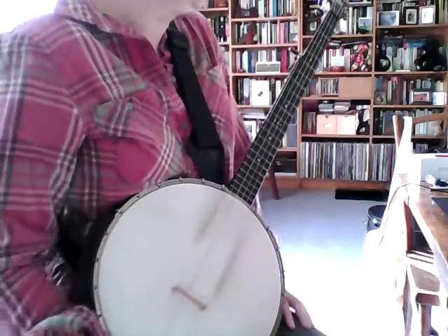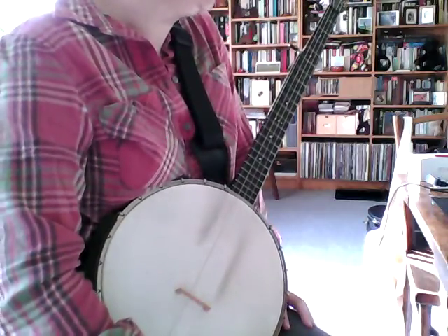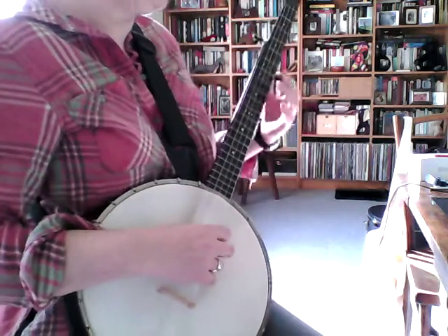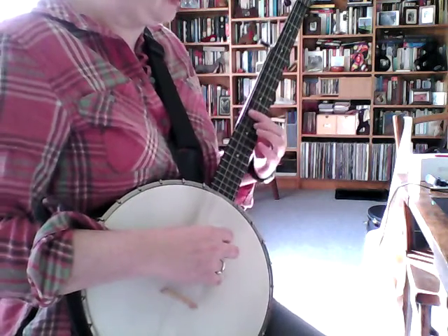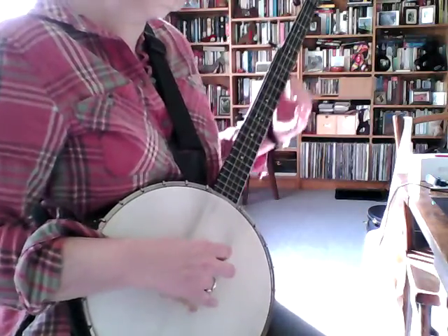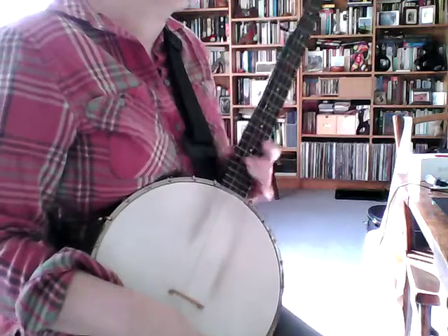That's just the basic sort of summary of the kind of thing that Charlie Poole does. And you can go anywhere on the neck — you can do the high up there, or down there. Just play around and have fun.